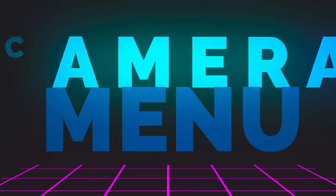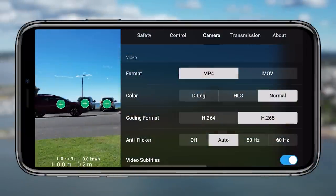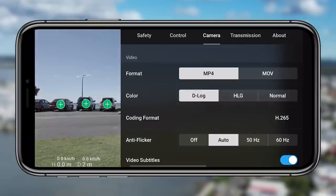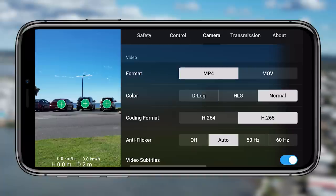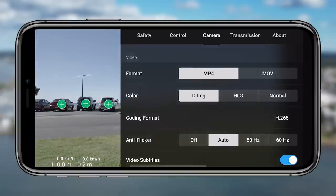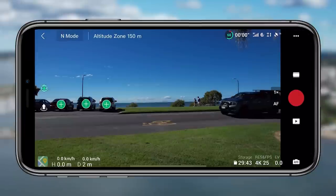Tip nineteen is the color profile or color settings in the camera menu. You can play around with normal, HLG, and D-Log. I really like how flat the D-Log mode is — it's such a flat color profile and gives you so many options to play around with in post. But normal is also beautiful, the colors pop and it's really crispy. Normal works for so many people and you don't need to play around with it if you don't care too much, but D-Log gives you a nice flat profile to work with in your editing program.